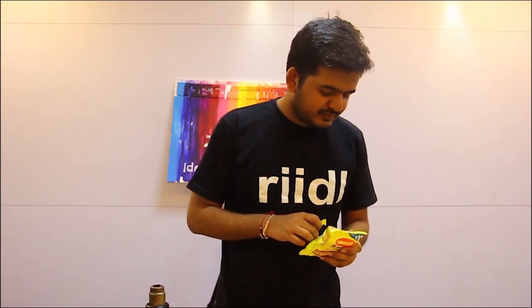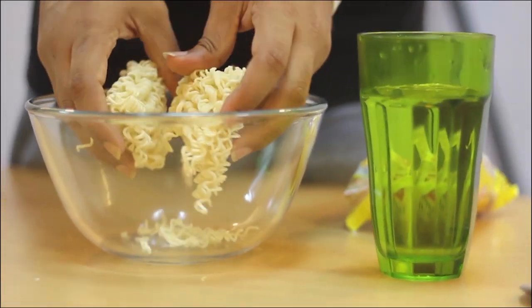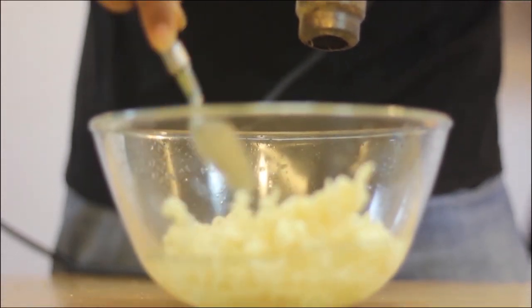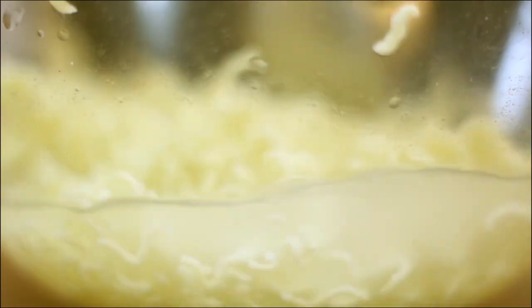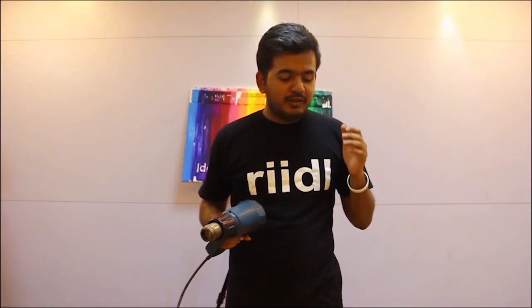So now we are going to start with maggie. So let's see. So our maggie is ready and let's see how it tastes.